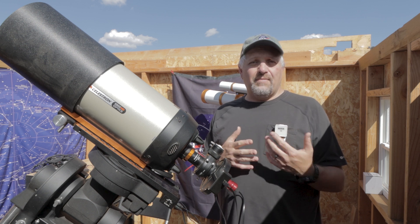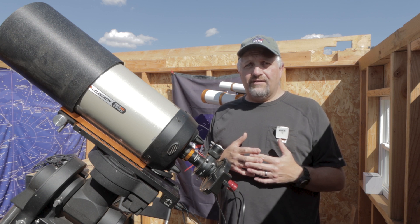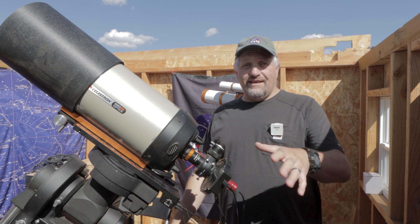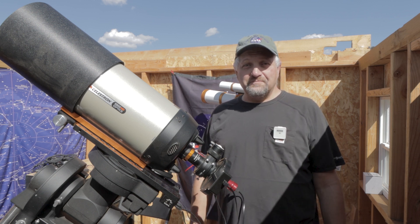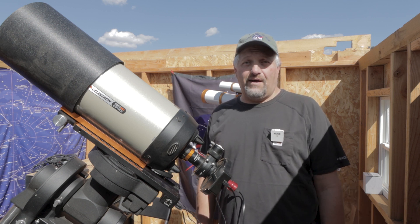And he was just talking about the planets being in opposition pretty soon, and if you got a clear night to go out and try and get it. So Aventish, I'm going to take your advice. I'm going to see if I can grab Saturn and Jupiter tonight if possible.